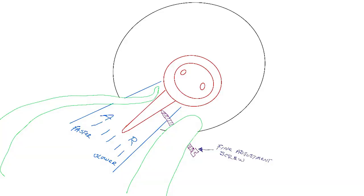So basically this thing is just a way to get a finer adjustment. It uses a transverse screw that pushes on the lever of the regulator, which is then backed up by spring tension on the other side.